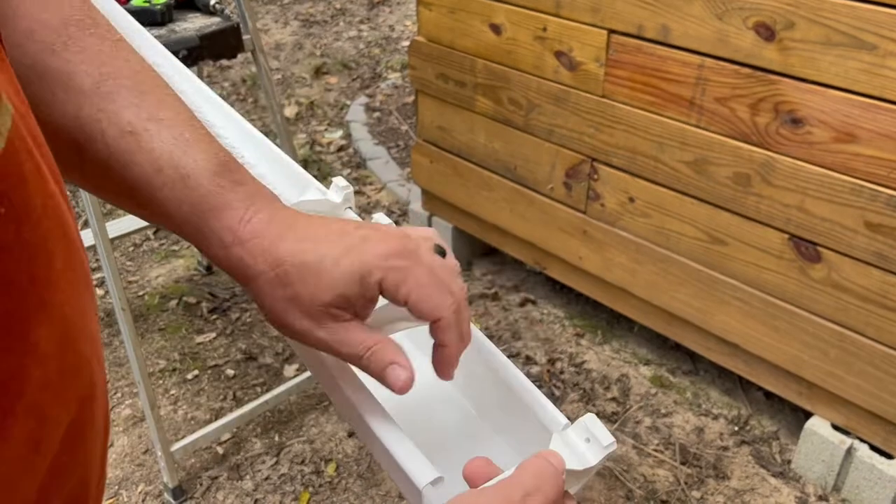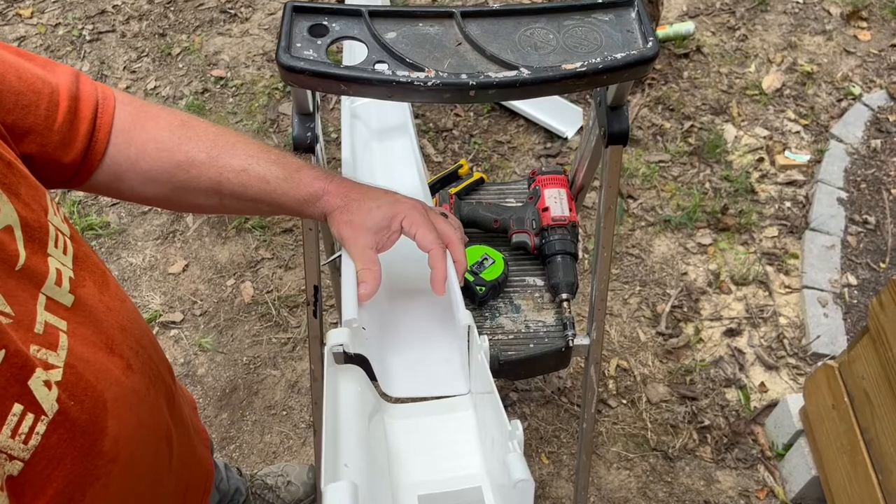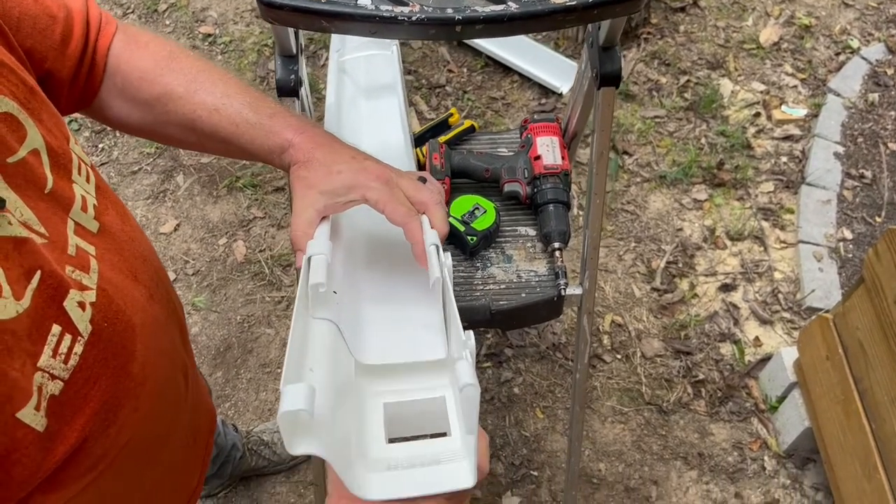We're using four of the clips here at two-foot intervals for an eight-foot section of gutter. This piece slides onto the gutter to allow for easy attachment of the drain down to the barrel.